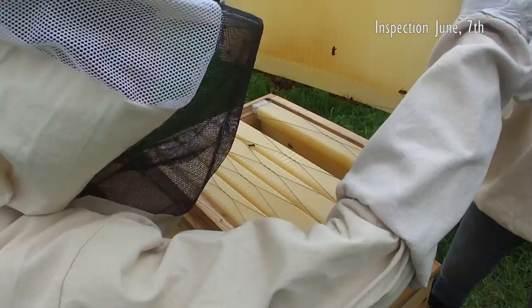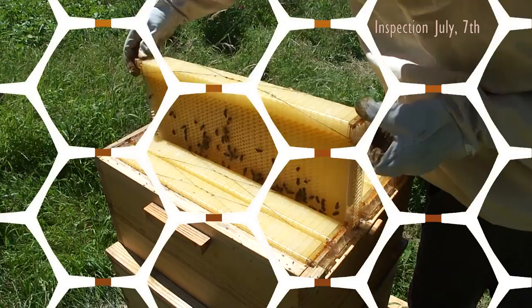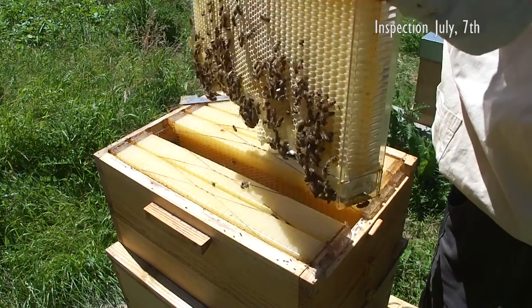The bees started checking out the flow frames pretty soon. At first it looked like they were closing the little gaps mostly with propolis, but quickly they turned to using wax.